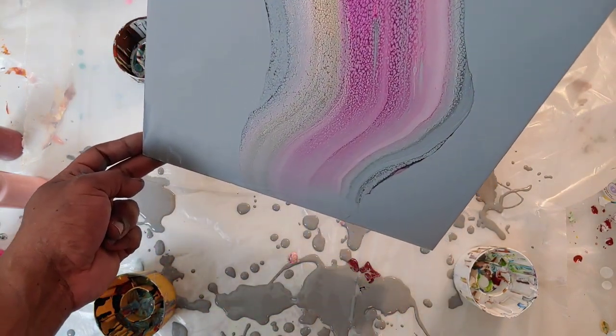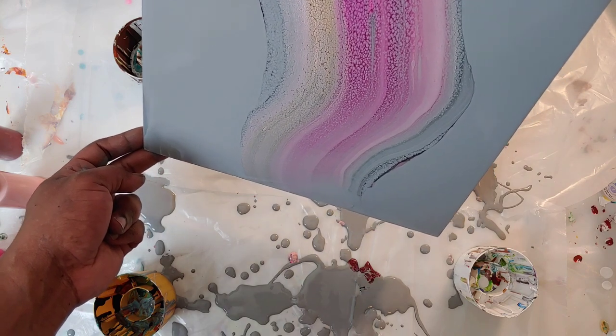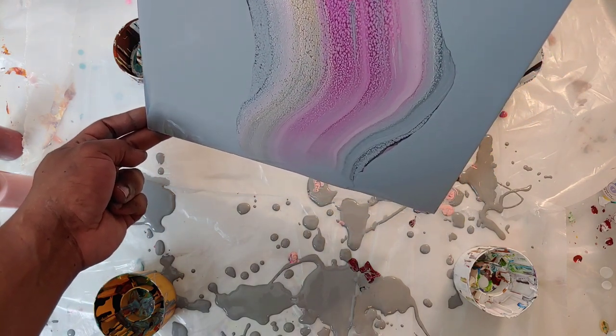Now we're just stretching a little bit towards the bottom, and we will call this one done.